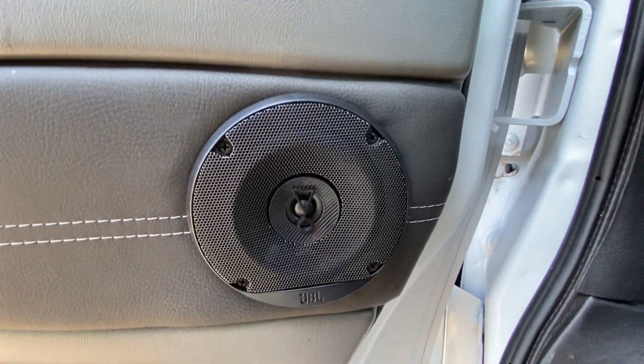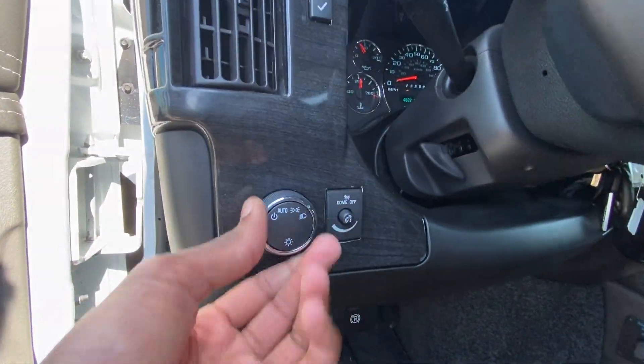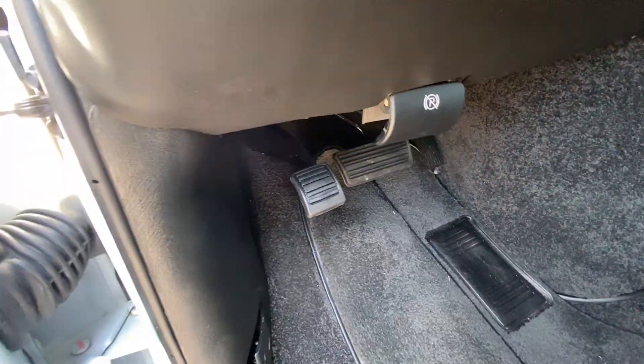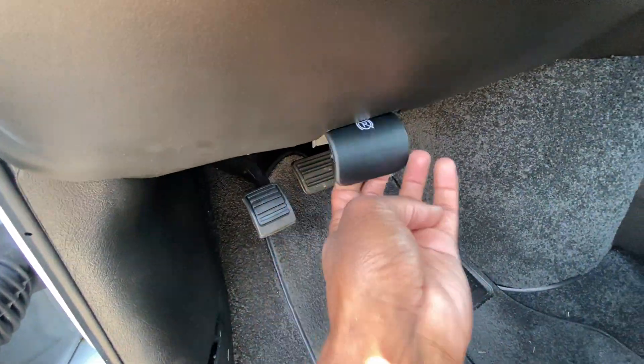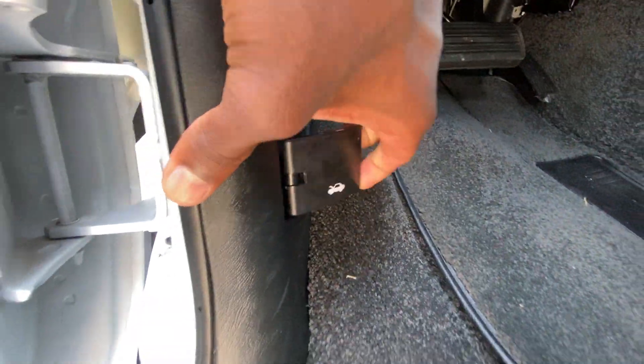We have a nice JBL surround sound system. There's storage in the door pocket, headlamp controls, and a foot pedal brake — push down to engage, pull to release. And here's the hood release.